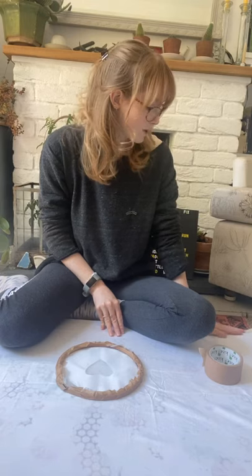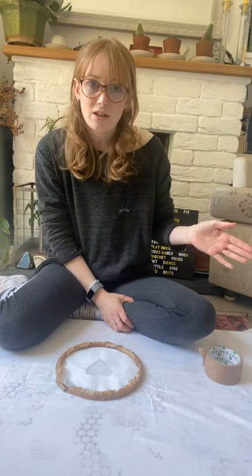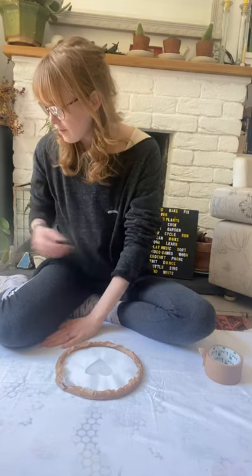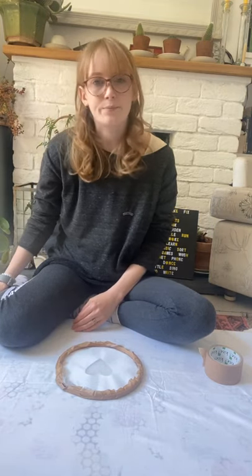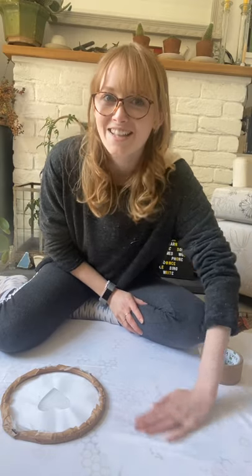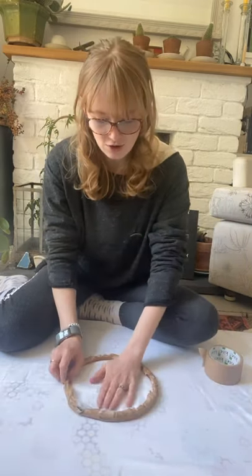I've got some cotton pinned out onto a padded surface. At Handprinted we use a board with an old blanket stretched around it and then some cotton on top, but you can put a towel down or a blanket and work on top of that - that's absolutely fine. The padding just helps to get a nice even print when you're printing on fabric. If you haven't got anything at all, just do it on a flat surface, it doesn't matter too much. Ideally iron your fabric first, and then you're ready to do your first print.